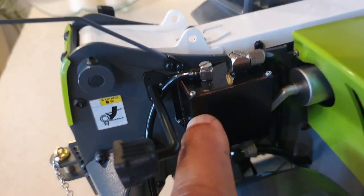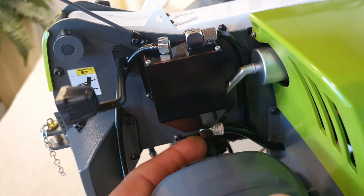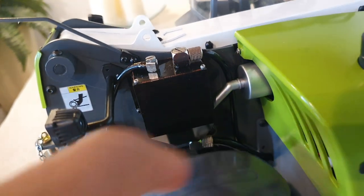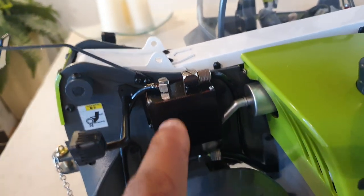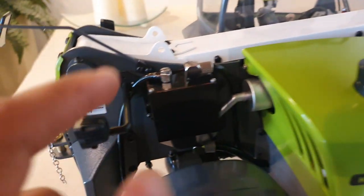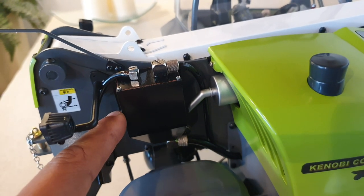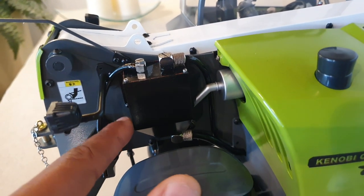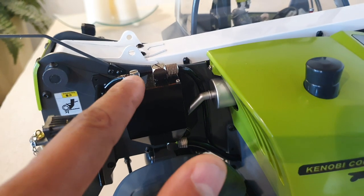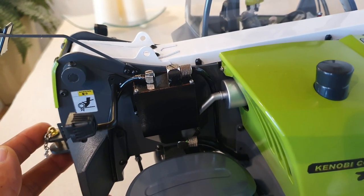For those of you wondering where the hydraulic tank is — it's this little box here. This is the supply and this is the return. I filled it with about 55 milliliters. I used a syringe — I just unscrewed this cap and with the syringe I put in 55 milliliters of hydraulic fluid.